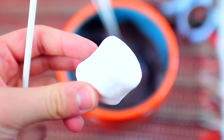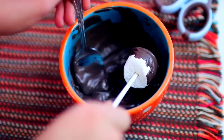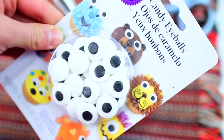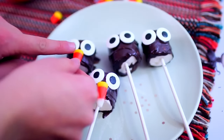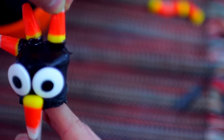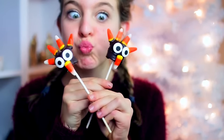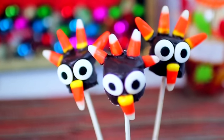Moving on to our DIY turkey treats for Thanksgiving! Start out with a marshmallow and put a little cake pop stick inside. Then coat the marshmallow with some melted chocolate — I chose dark chocolate, but it's your preference. Next, take some candy eyeballs from Michael's and place them on the wet chocolate. Put a piece of candy corn as the nose underneath the eyeballs, and put this in the freezer for a few minutes until everything is hardened. For the turkey feathers, dip candy corn into melted chocolate and place on top of the marshmallow. These are perfect for a party or to bring to your Thanksgiving dinner!